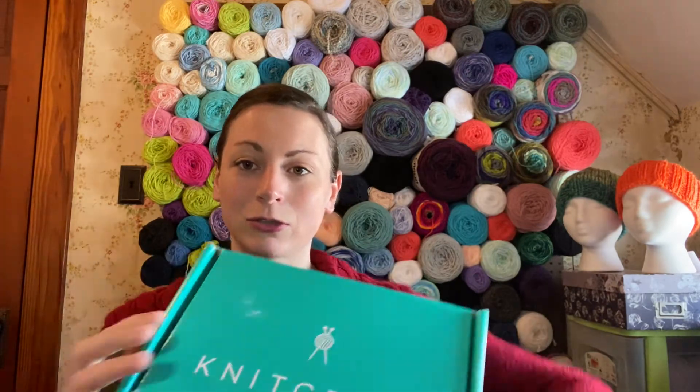Today I am unboxing a Knit Crate box. It is not a new video — there are several others out there that are probably a little more detailed than what I'm going to be. I'm just giving you an initial feel, initial emotion, initial thoughts of the box.